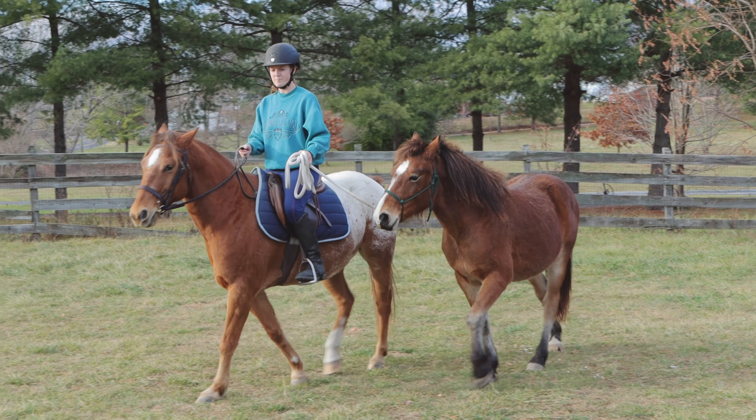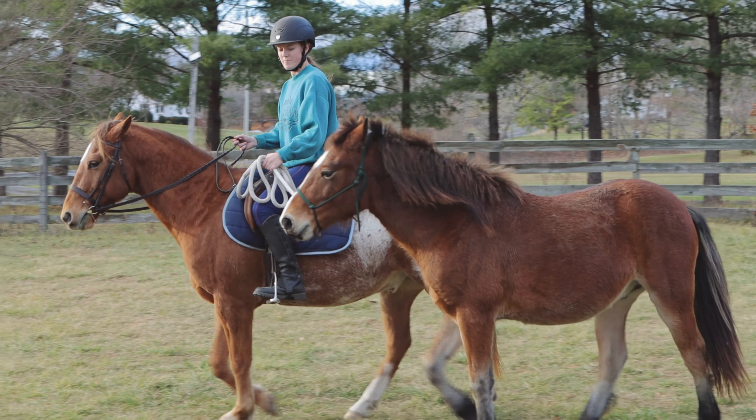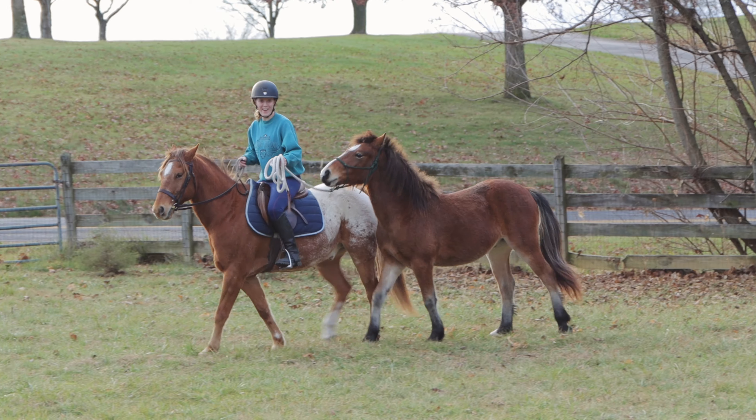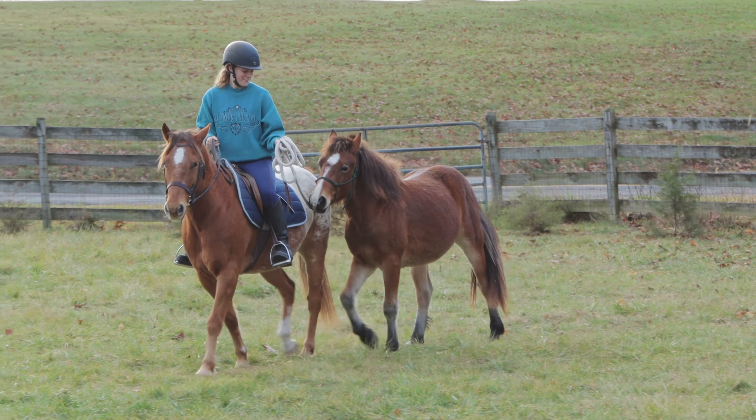Today I am ponying my yearling Ruach off of my horse Tucker. This is our first session where I'm actually going to get on and ride. To start with I'm just going to review some groundwork with Ruach since he's a baby — I just want to make sure he's going to be responsive and listening since this is a new thing for him.